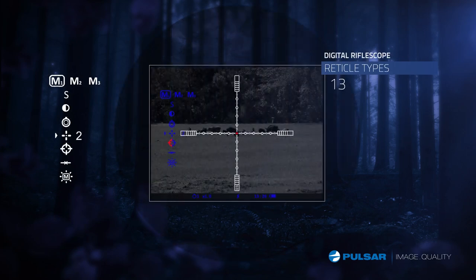Putting the right crosshair on a target makes all the difference. The LRF series features 13 reticle options for the most customizable scope yet.